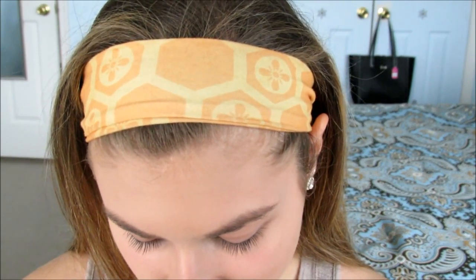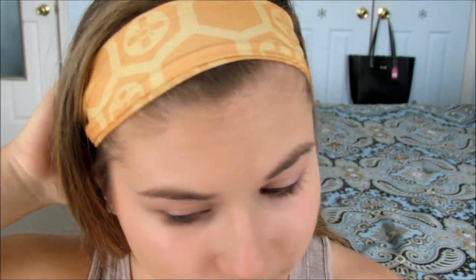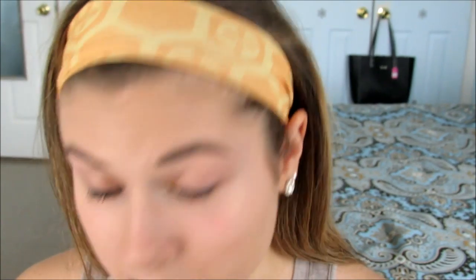When it comes to eyeshadow, you always want to start with a base to make sure that your eyeshadow does not crease. You can start with an eyeshadow primer — Too Faced has one, there are drugstore ones, so many of them. But what I usually like to do is just use my concealer as a base, and that works just as well as any other eyeshadow primer.